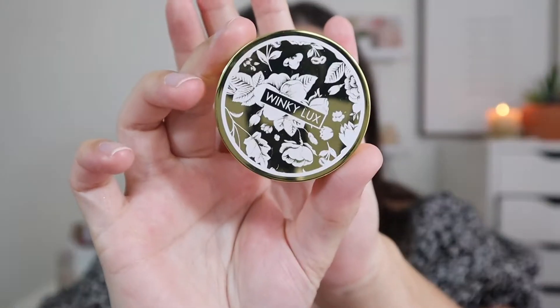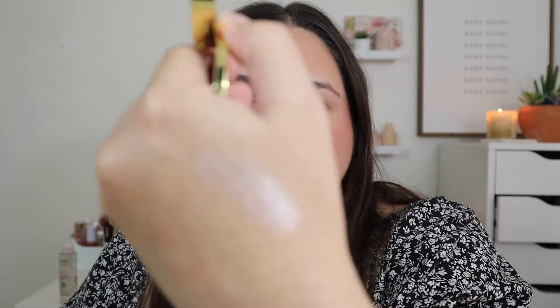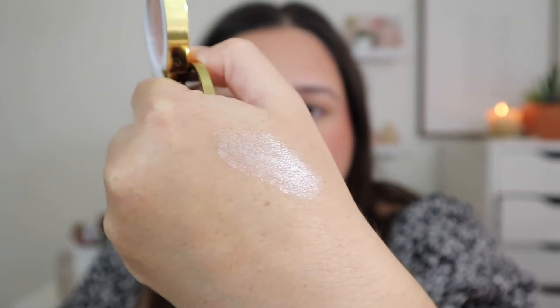Now let's go into some highlighter. This has been the love of my life recently — it is so pretty. This is from Winky Luxe. It's a cream highlighter — specifically their Strobing Balm in the shade Bubbles. This was a Jessica Braun made-me-buy-it purchase. Let me go ahead and swatch it for you guys — it is very, very pigmented.